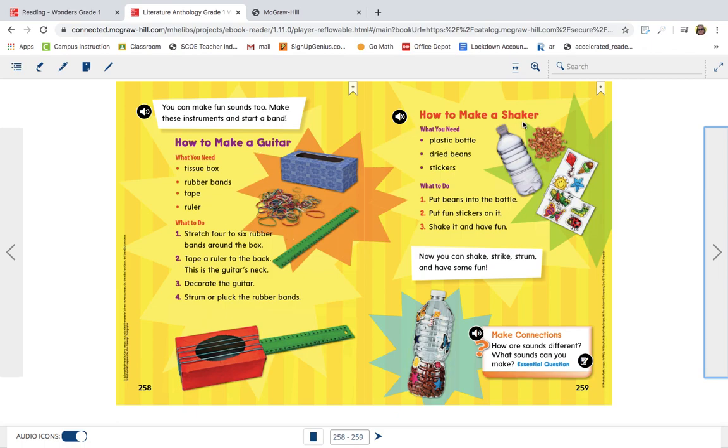It'd be fun for you to make a guitar, a shaker, or maybe you have a different idea. If you make a different instrument, write down what you used so that we would know how to make it, and also write down the directions of how you made it. We would love for you to share it with your teacher through email and then we can let your friends see it. I hope you enjoyed the story and learning about how to write a how-to. See you later!